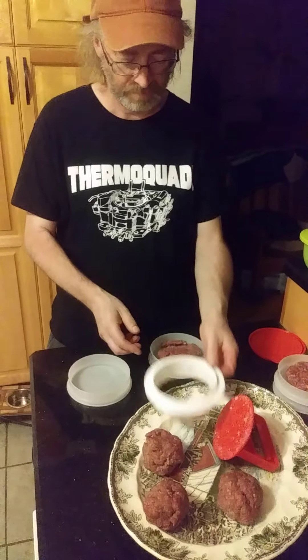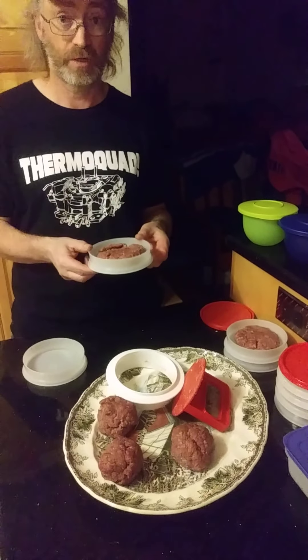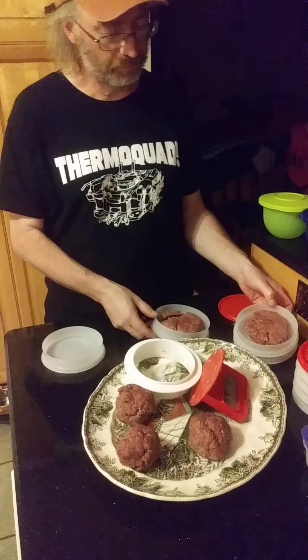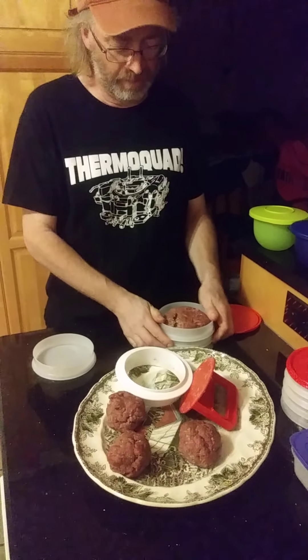Then you take the ring out and you see you've got your hamburger in here, just nice and perfect. This is also a storage container as well. I've already done a few here and you can just stack them — they seal up against each other, nice and tight.